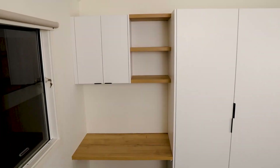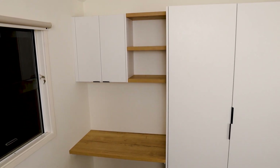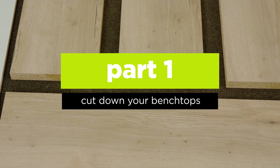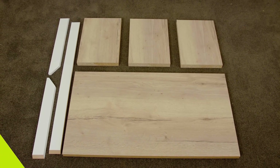In this example we'll be demonstrating how to create these wall shelves and a floating desk. We will start with the shelves first. If needed, cut the benchtop down to the desired depth and length first. Here we are using our hazelnut timber look laminate benchtops that have already been cut to size.